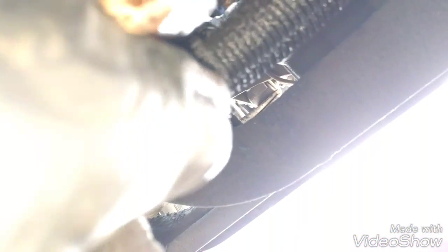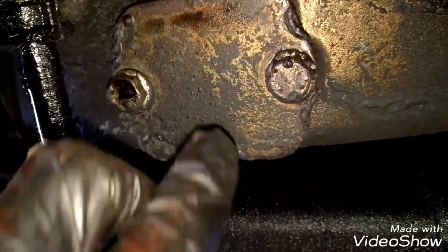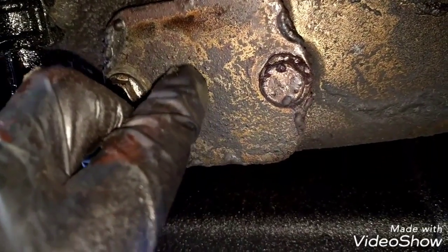Now we're going to disconnect this bracket holding this wire, and this other bracket that is here too. Now we're going to remove the service plate — the transmission service plate — to get access to the clutch. We're going to remove the flywheel plate.